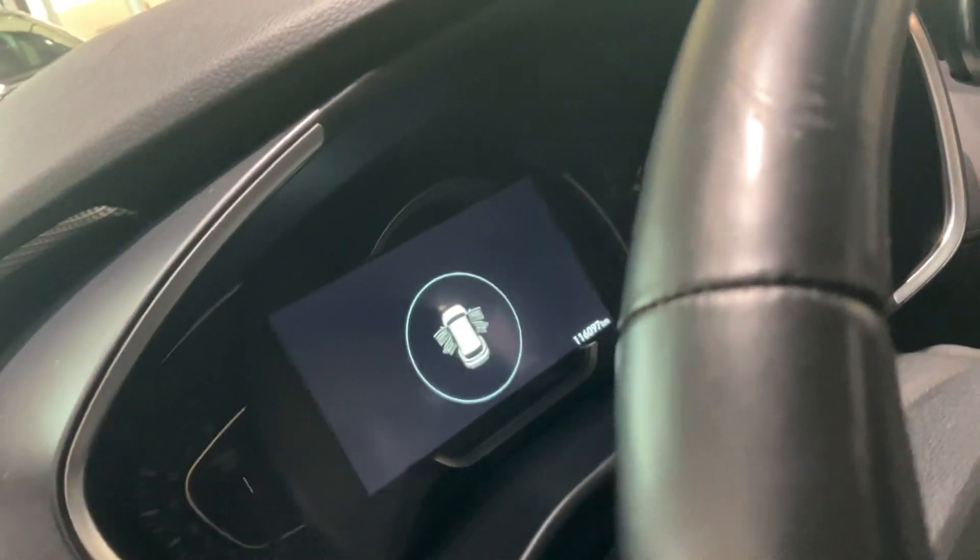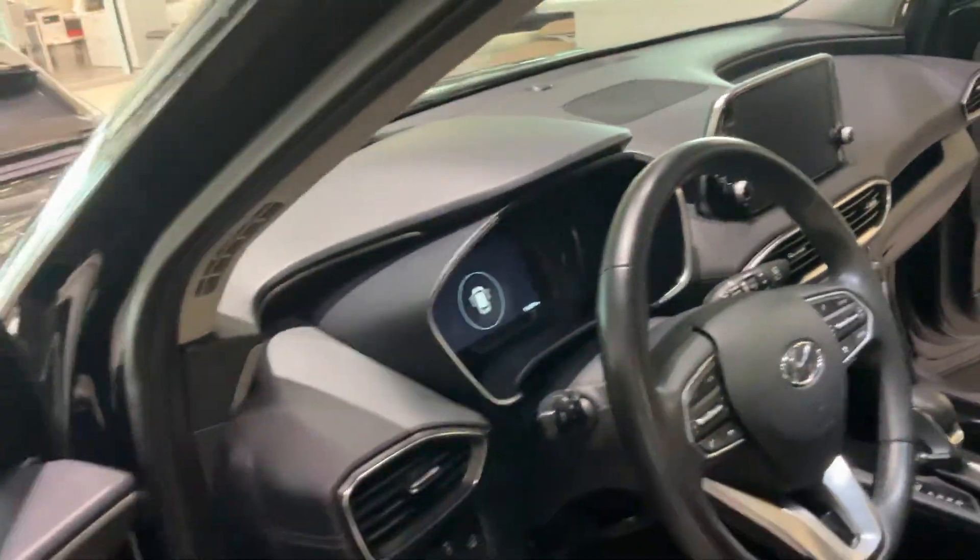There's your adaptive cruise and your phone controls over there as well. You've got a beautiful digital dash — that is just a gorgeous dash. Moving over to the back here, there's plenty of room.